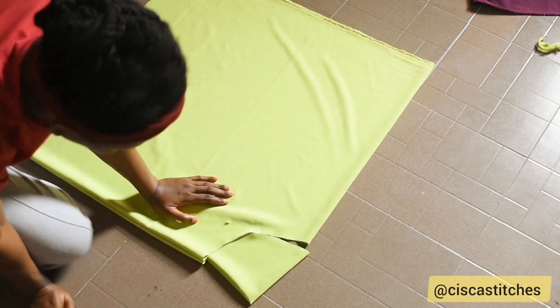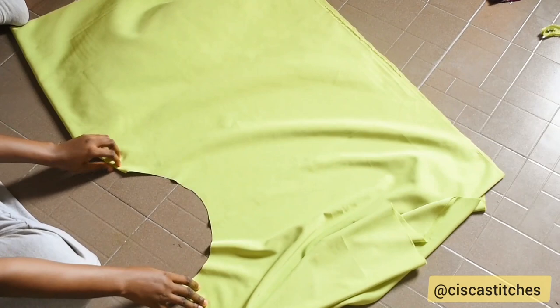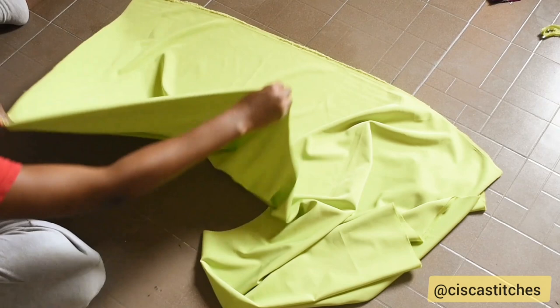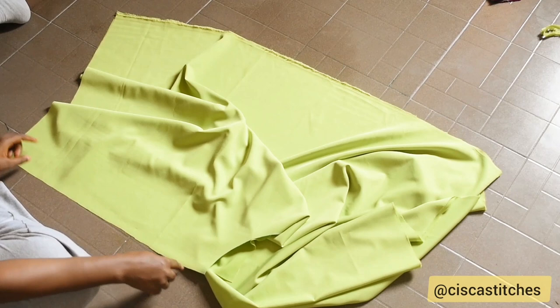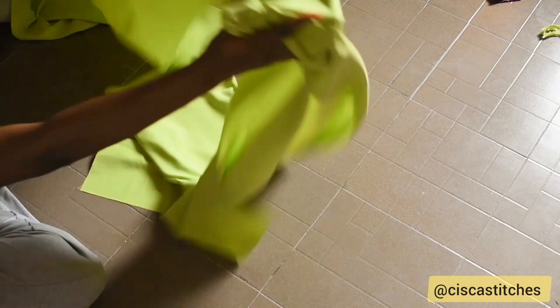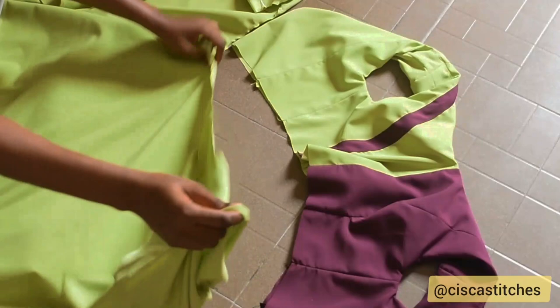After cutting, I open the fabric up to show what we have. We're not cutting out the bottom because we're making a handkerchief flare, not a normal circle skirt. I cut open one of the folded parts, then take it to the sewing machine and hem all the straight parts of the handkerchief flare. I also stitch around the top curved part — around the waist — so the fabric doesn't stretch. After hemming, I stitch the bottom edges to prevent stretching.